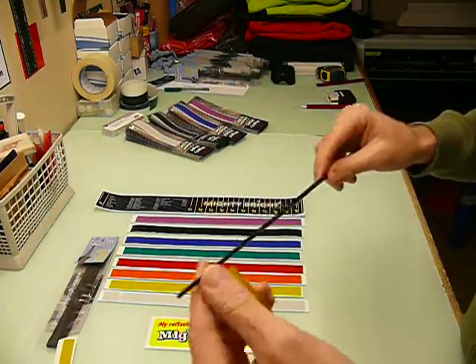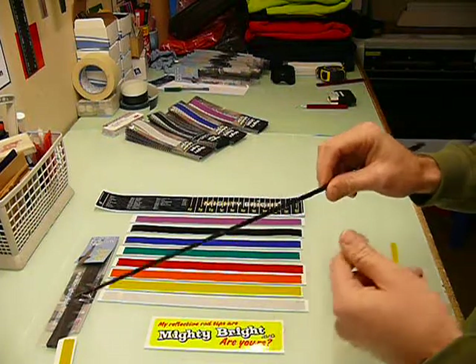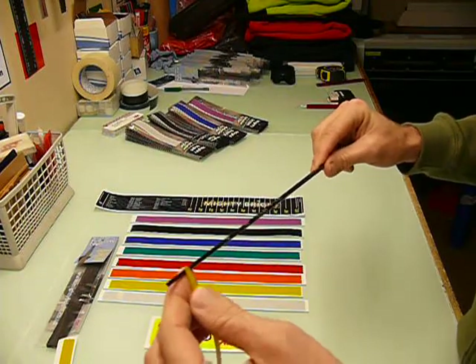To start off, take your tip — assuming you've got guides on this one — clean it off with petrol, lighter fluid, or something similar. You can see this one is pretty dirty but it'll do just for demonstration.